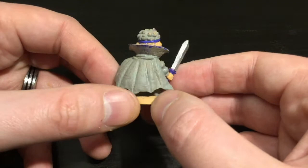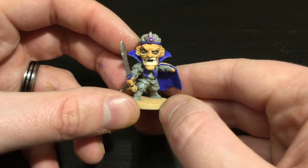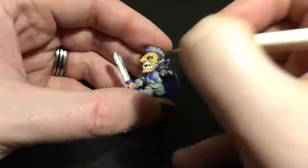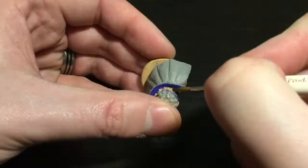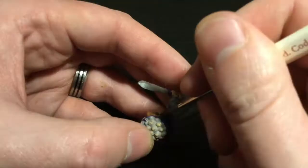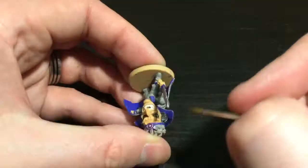Now we're going to a dark gray — this is Necromancer Cloak — for his hair. I'll carefully go around the edges of his hair and then fill in the larger spaces. I'm using the Regiment brush by Army Painter for all of this so far.